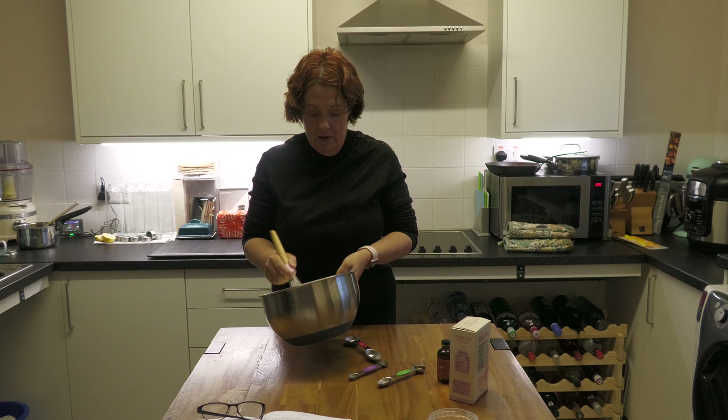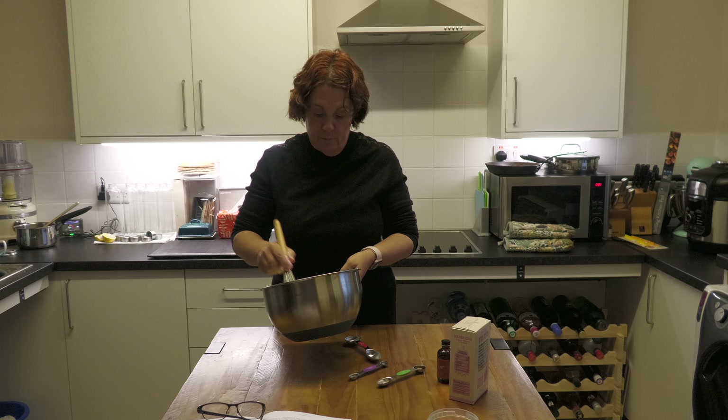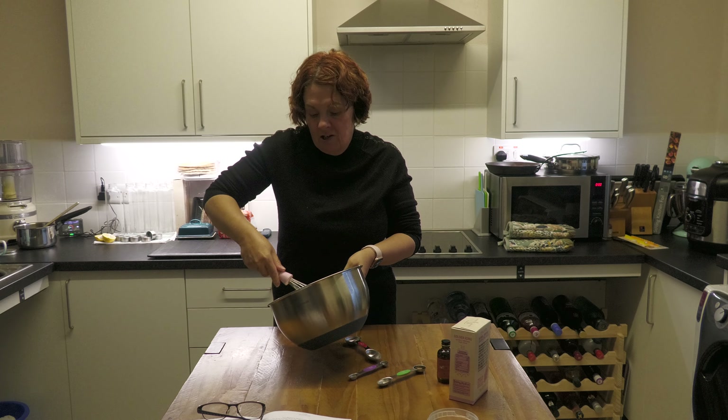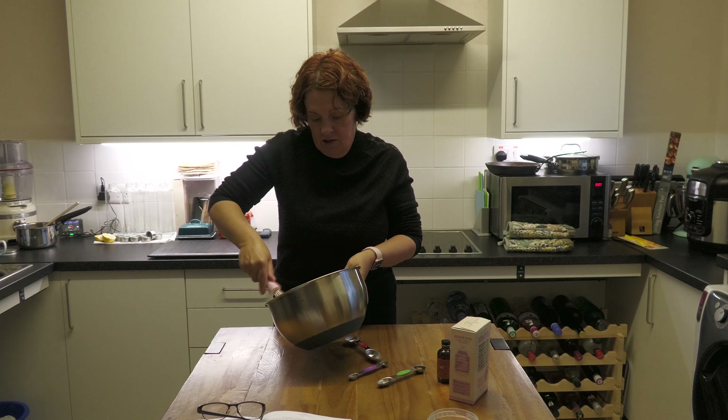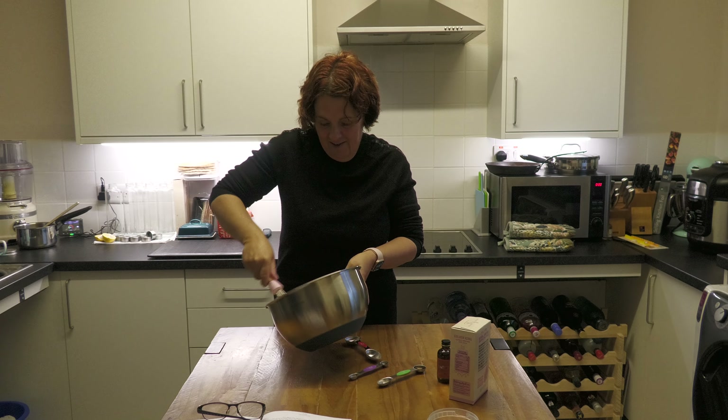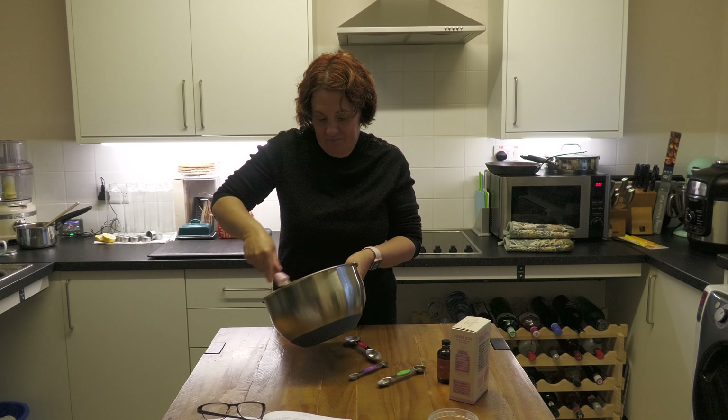You're going to whisk your cream until it's light, fluffy and peaking — not butter! Don't over-whisk or you'll have butter. Just let me do that bit — you've got big strong muscly arms. So we're going to come back when we've plated this all up to show what it looks like.